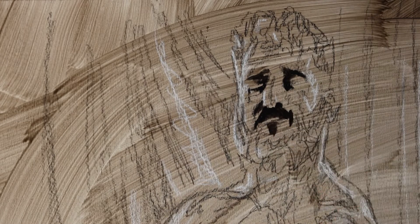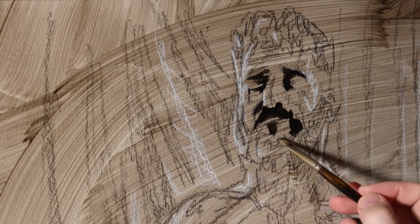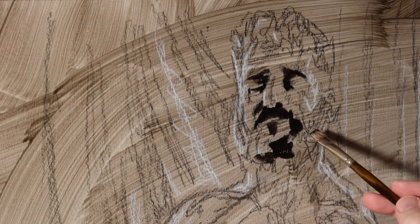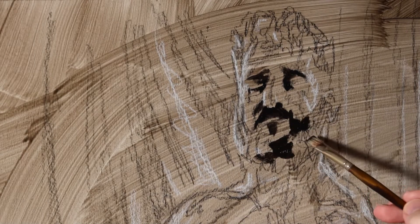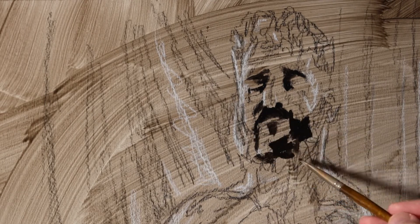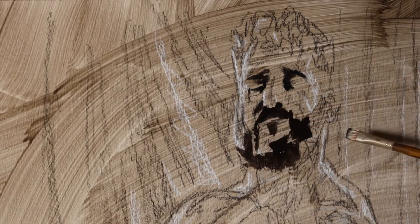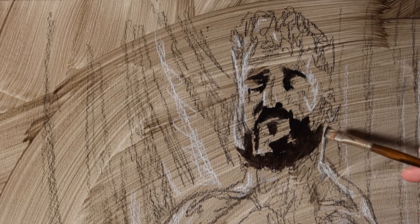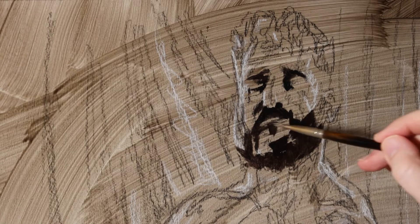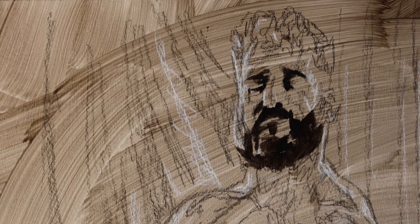I'm going through the darks first. I really like going that way because my panel is already toned — it's toned to a neutral sienna, so it's kind of at a mid-tone already. So adding these darks really immediately starts bringing out shape and form to the figure. It kind of gives a direction for your brain to go — you can just move from lights to darks.